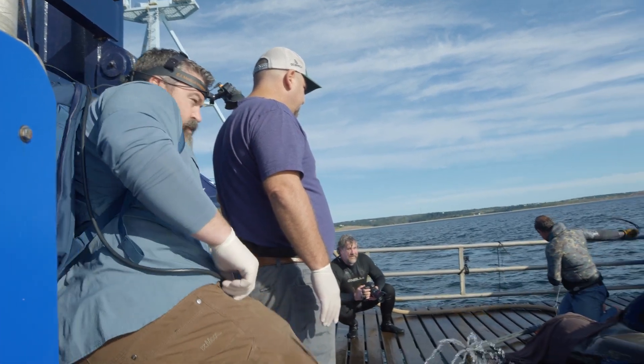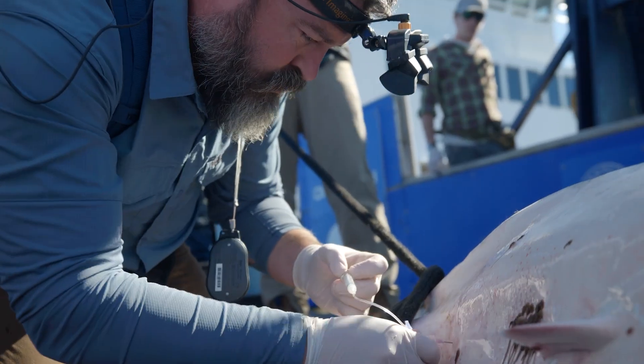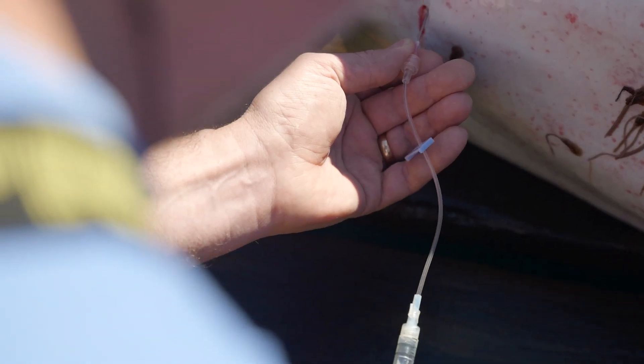I'm Dr. Mike Hyatt, one of the veterinarians at Wildlife Conservation Society's New York Aquarium and I'm one of the science team members out here on OCEARCH. As part of the science team we're collecting a lot of different samples from these white sharks once we get them onto the lift, and one of the most important samples that we collect is the blood.